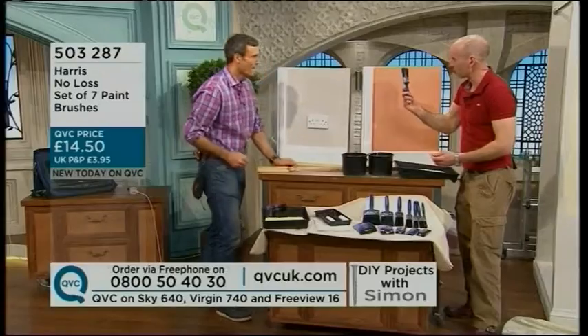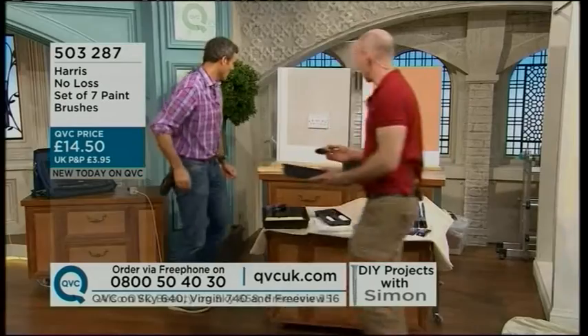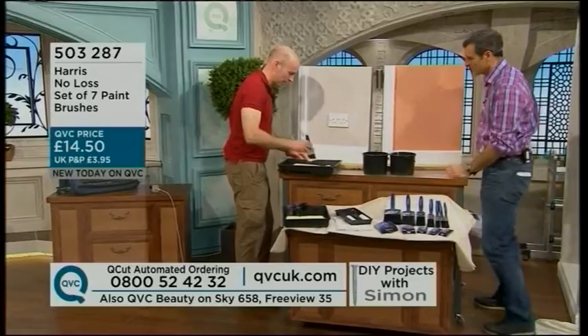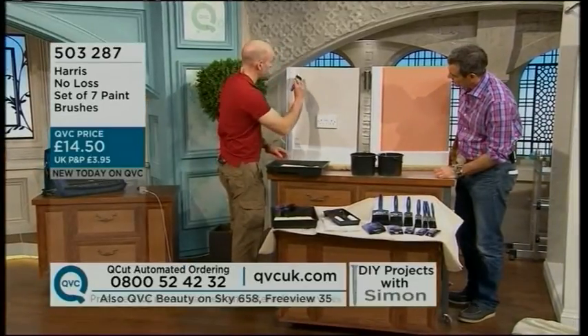I'm going to use a sort of a middle-of-the-range, a two-and-trip — that's one we use all the time. If I come round here and do some cutting in, you can just see the nice action that you can get with these brushes.